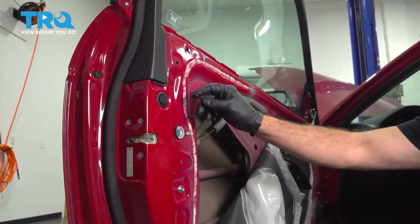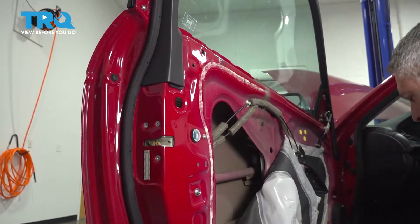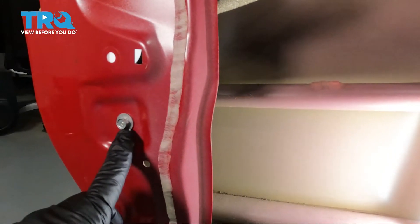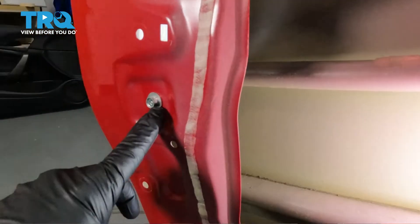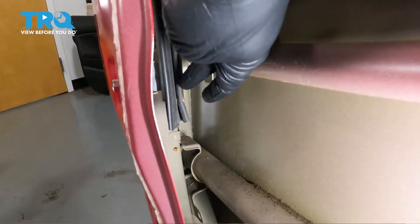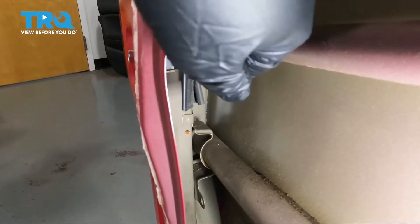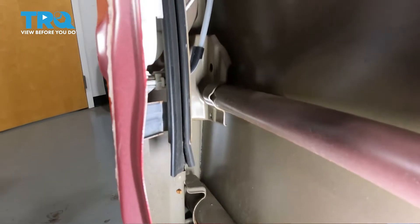Let's go ahead and pop this button right here — I'm just going to use our pick and pry that out. Using a 10 millimeter socket, we're going to loosen and remove this bolt. That's going to allow us to go on the inside and pull out our glass track or guide towards us, giving us access to the door handle components and linkage up top.